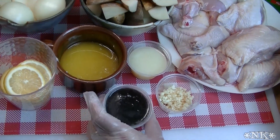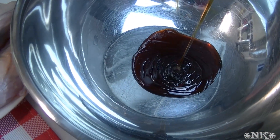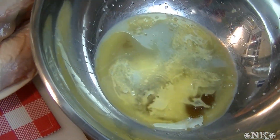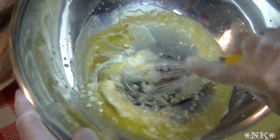I have my big bowl and I'm going to go ahead and put the honey in here, add the lemon juice, the melted butter, and the garlic. And I'm going to whisk these together.